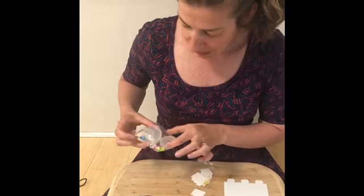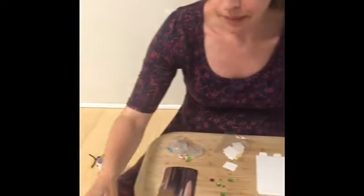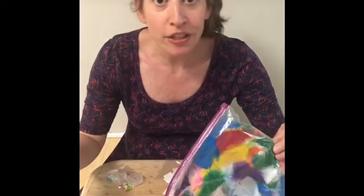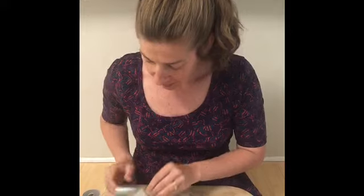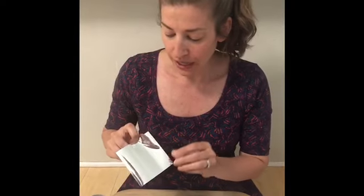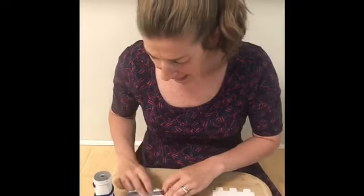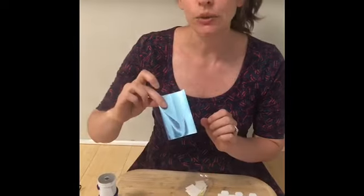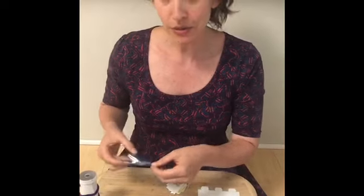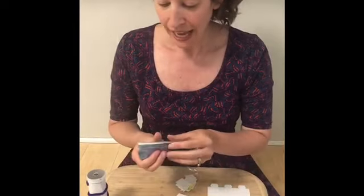You'll also want to grab some markers, maybe some pom-poms, feathers — any little thing that can give your kaleidoscope pizzazz. Let's get started! The first step is to fold the mirror inside of your kaleidoscope. Make sure to fold the iridescent, or silver, side in on the inside, because there's another color on the other side. Carolyn, what color is that? It looks like a blue side, which will be on the outside. There are little lines to make it quite easy to fold.